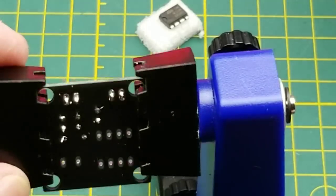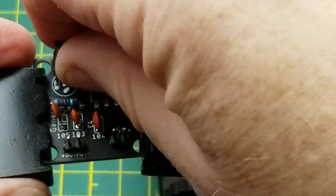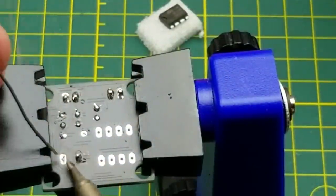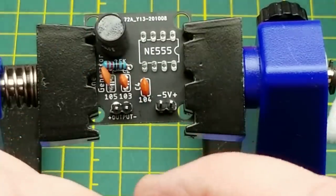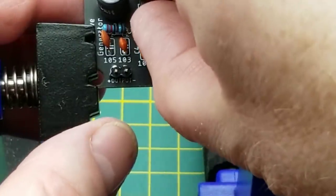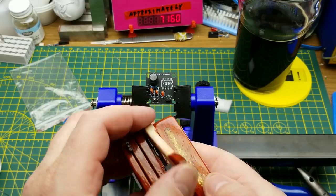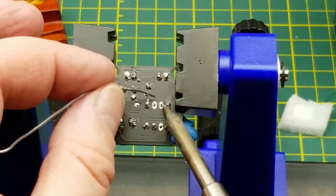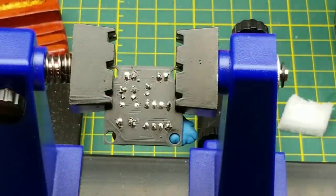Not even close to done — still need the inductor. The pins are splayed ever so slightly from where the holes are on the board, but that's okay — it just means a tight fit. And last, the chip. Normally I would want to socket a chip because I don't want to damage it, but 555s are rugged. I have a fancy custom-made tool to deal with the bent pins. Fits like a glove. I'm spreading the heat around — soldering one side, then the other. These 555s aren't all that fragile, but it's just good practice.